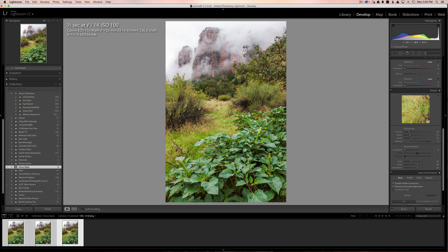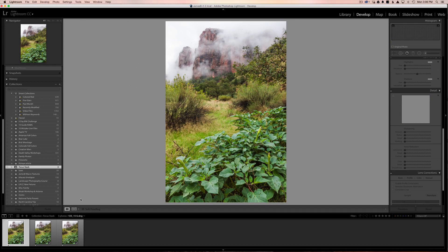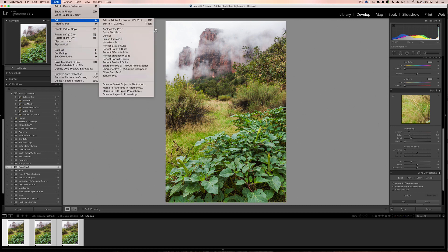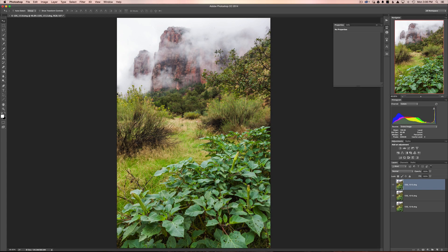What we want to do next is take the images and merge them together as a focus stack. Make sure each image is selected — if you just had one image it's not going to work, you have to select all three. Hold down the Shift key and click the last one to select all of them, then go up to Photo, then Edit In, then Open as Layers in Photoshop.